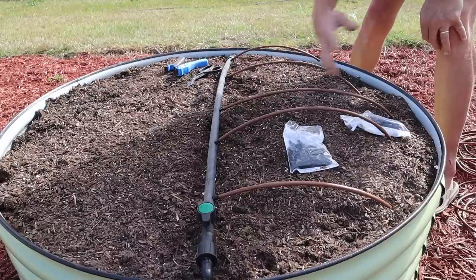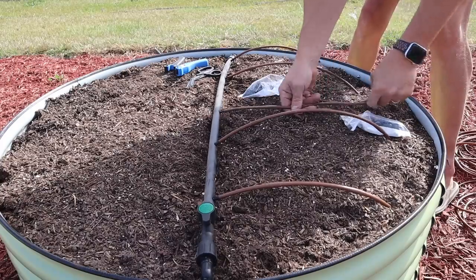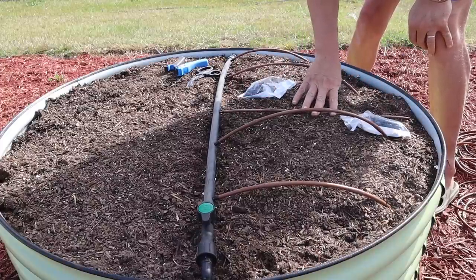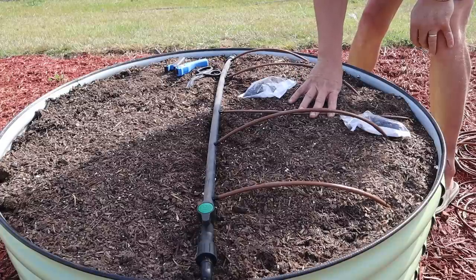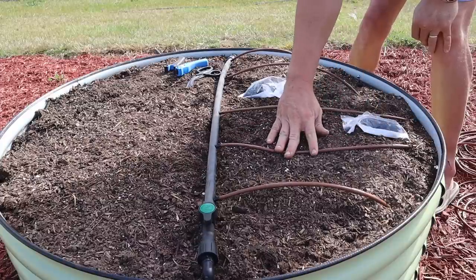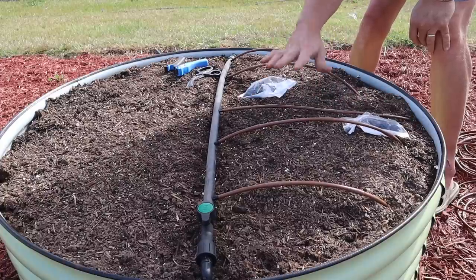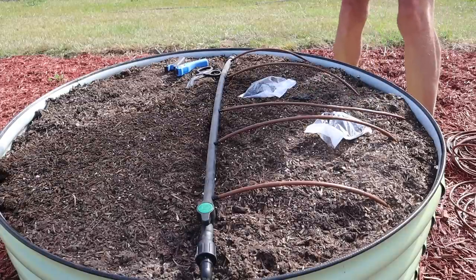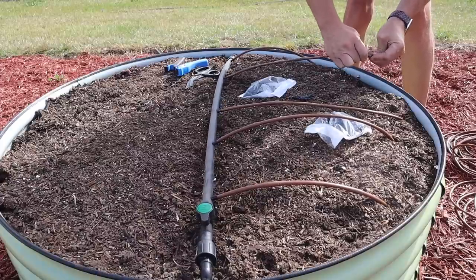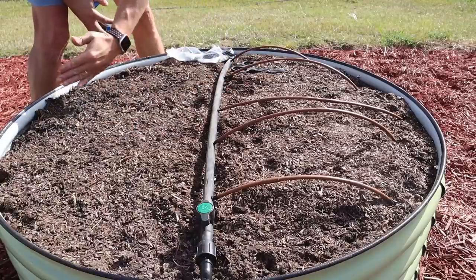The only issue I see with this drip tubing so far is it's got a good bit of memory in it. You can work with it a little and get it to lay flat, but that's why I used bricks. I did the other beds yesterday and put bricks on them to hold them down and help them lose their memory - that does seem to help somewhat. With these shorter pieces they want to curl a little bit, but putting something heavy on them for a day or so seems to straighten them out. Then we just come in with our goof plugs and plug the end of each tubing line.